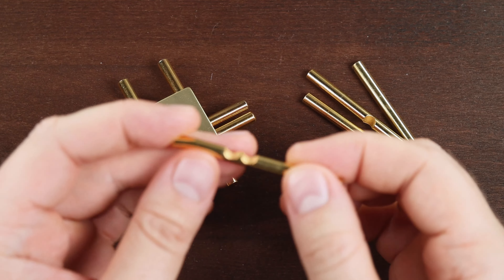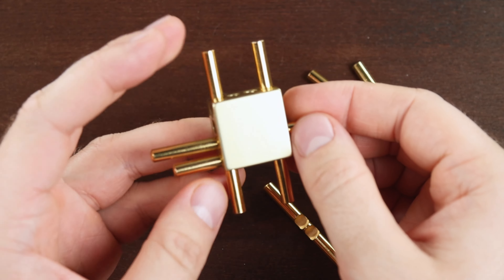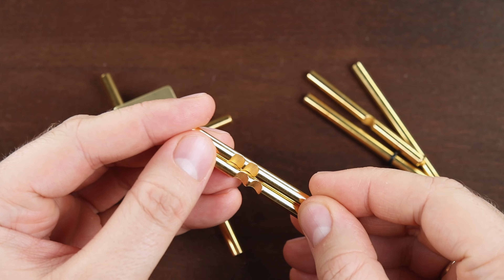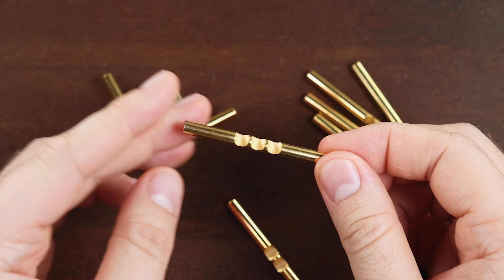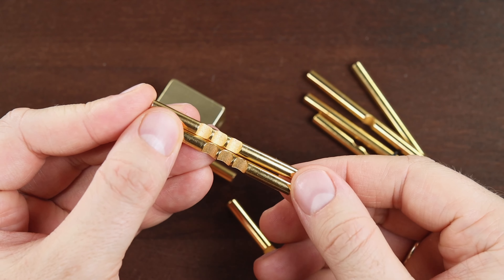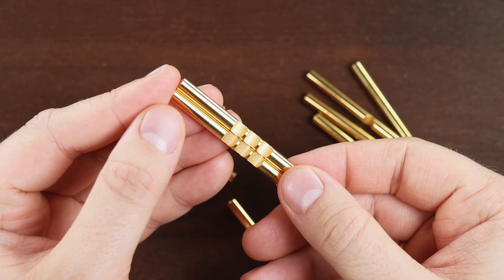The next part has two grooves. The next part also has two grooves, but in a different position. Then three grooves, and also three grooves on the same position.